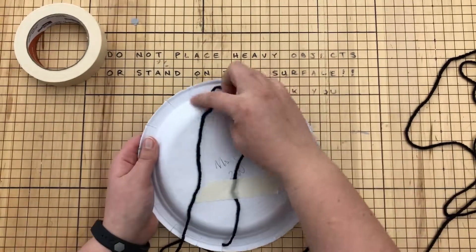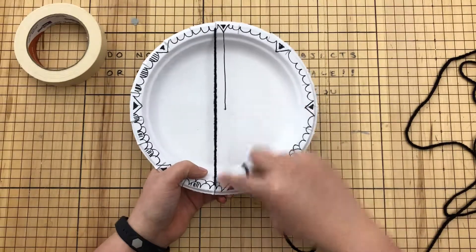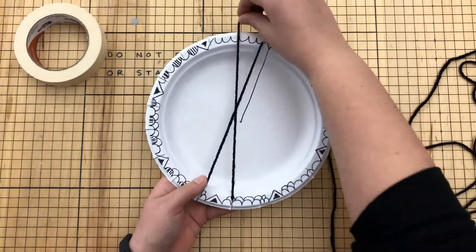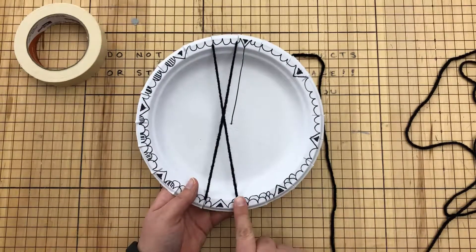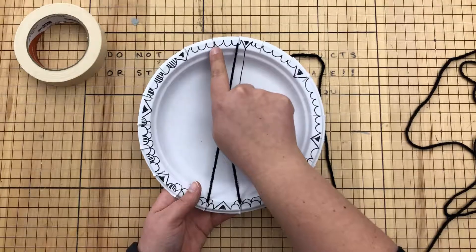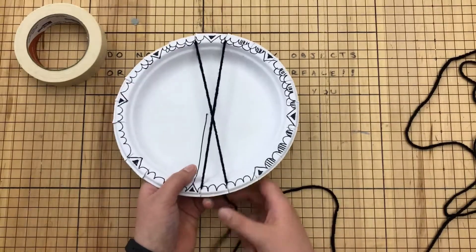Then I'm going to take the warp from the back, go to the right, and go into the next notch — going to the neighbor's house next door. Then I'm going to go across so it makes an X. So I went into the neighbor's house to the right, went across to the empty notch next to where I started. Now I'm going to turn my loom.